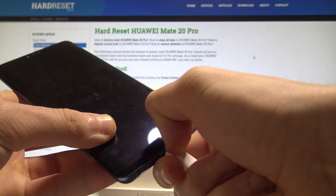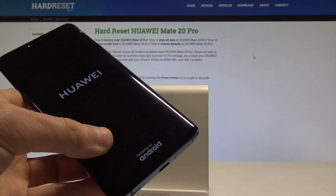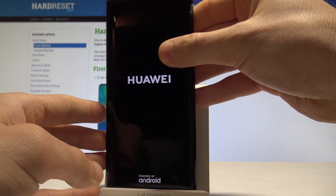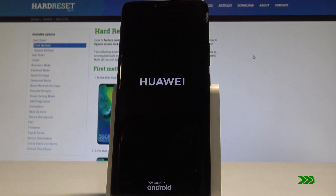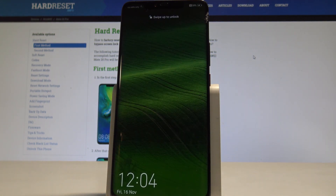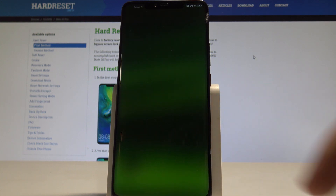The phone is now restarting. You may also disconnect your device from your computer and wait until you are able to use your phone. The home screen pops up, so everything went well.